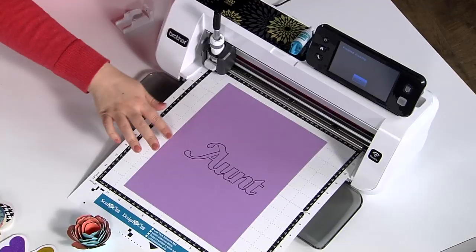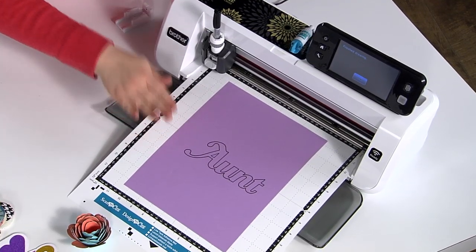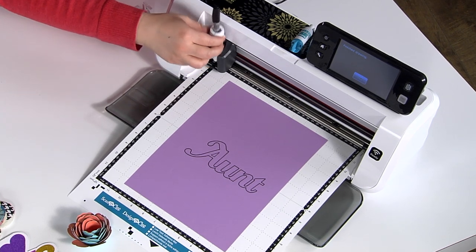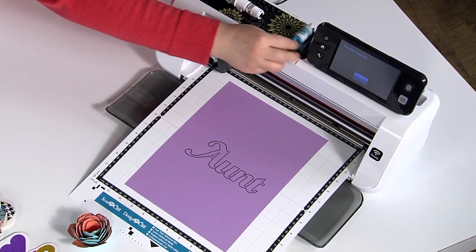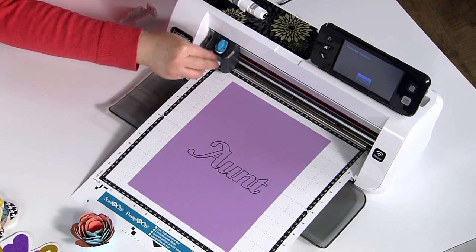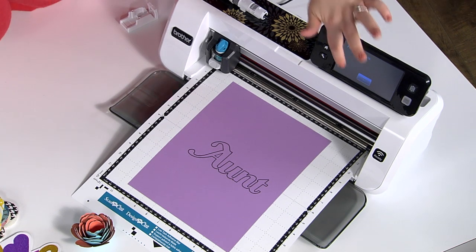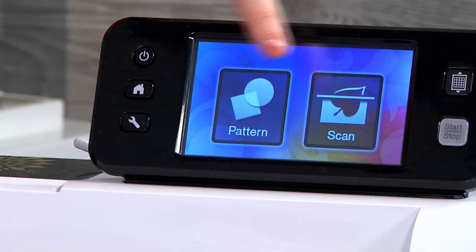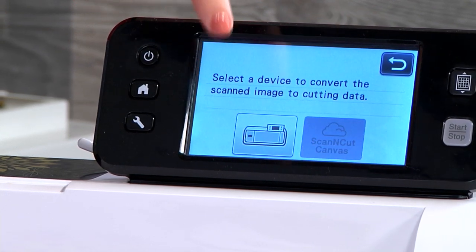Here it is — you can see we've done this beautiful drawing, but that is not the end of the story. What I'm now going to do is take my pen out and replace it with the blade. Then I am going to choose from the home screen 'Scan and Direct Cut.'